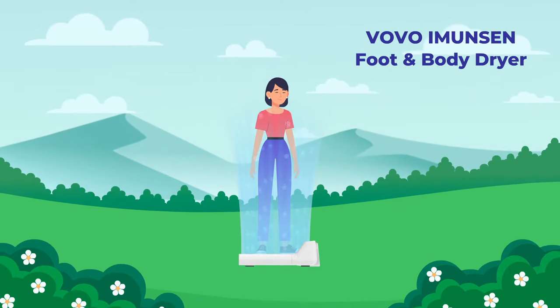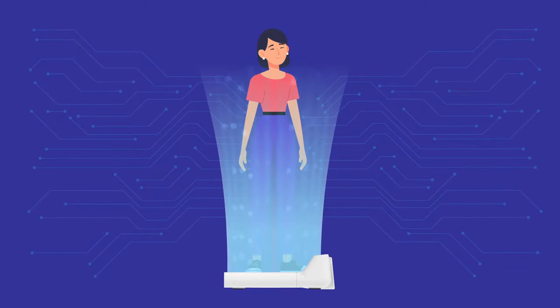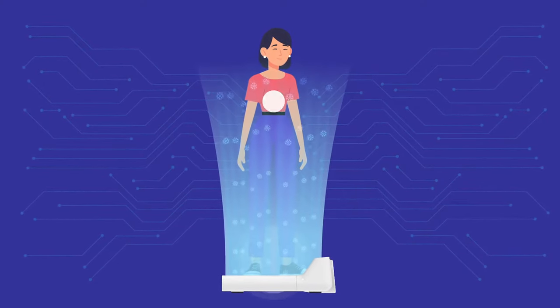Keep your body dry and clean with the Immensen Body Dryer. Built with state-of-the-art technology, it dries your feet and body in a simple, hassle-free way.